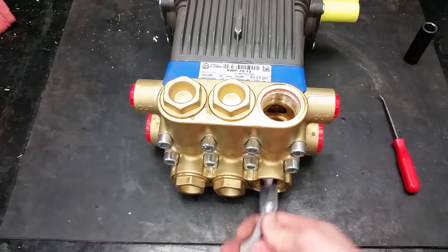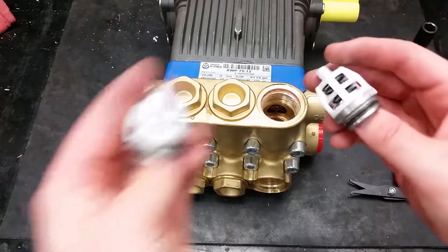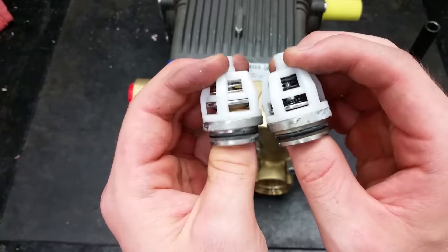The inlet and discharge valves may look similar on this pump, but they are not the same. The bottom inlet valves have a silver spring with less resistance, and the discharge valves on the top have a black spring with more resistance.